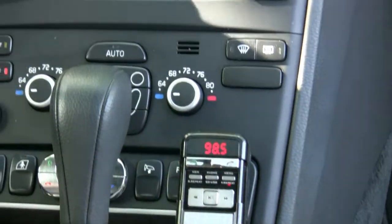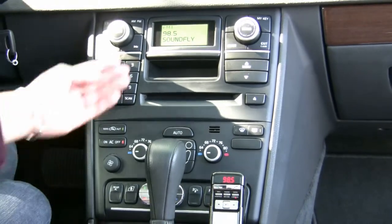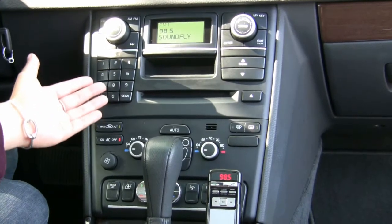Now this is RDS capable, so on your car stereo you'll see exactly what song is playing. Right now we have the SoundFly on here because we have this connected. It's very easy to use, so now we're going to show you how to pair it up with your cell phone.